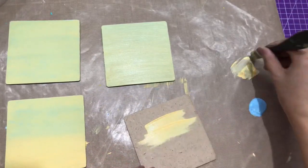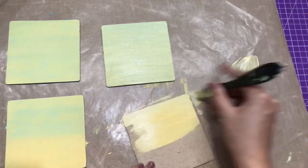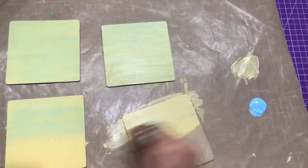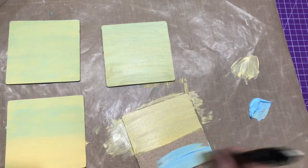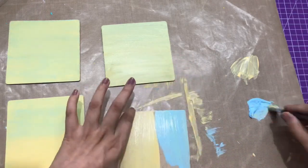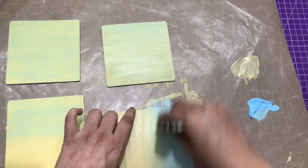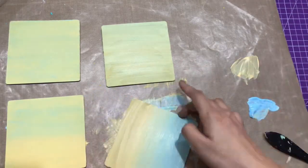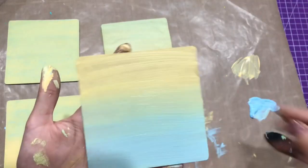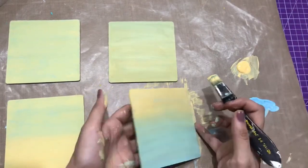I'm taking up the pale yellow chalk paint and covering a little more than half of my coaster with this color only. On the lower part I'm going to cover with the blue chalk paint, and in the middle I'm going to blend both colors. This will give a very nice background look once I do the Transfer Me. Now I'll do a second layer as well.